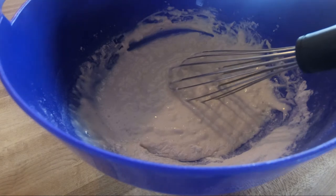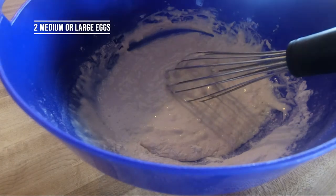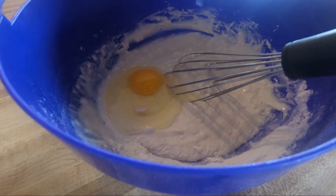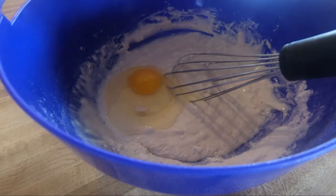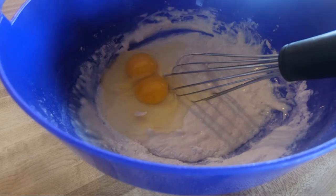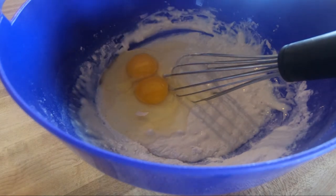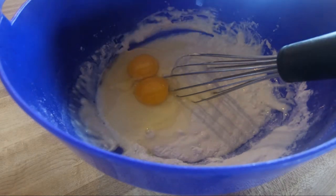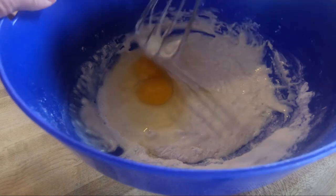Let me go ahead and add in a couple of eggs — that's one and two. I just happened to get a little shell in there, so let me get that shell out, and then I'm going to whisk that up.